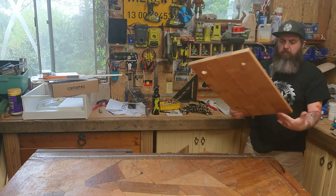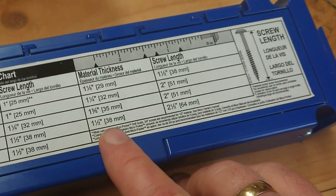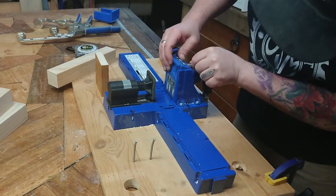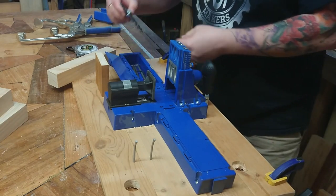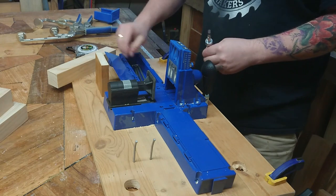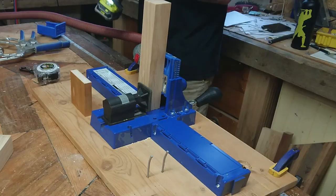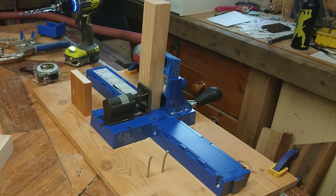Now it's time for the star of the show — the K5. It tells us that because we're using 42mm thick timber we're going to need the 64mm Kreg screw. As always it's very important to take a couple of minutes and accurately set your jig for the job at hand — making sure the drill guide and the stop collar on the drill bit are set to the thickness of the timber you're working with.